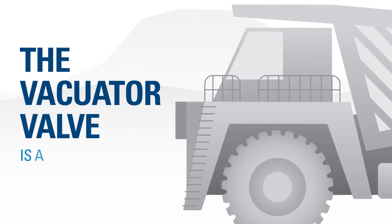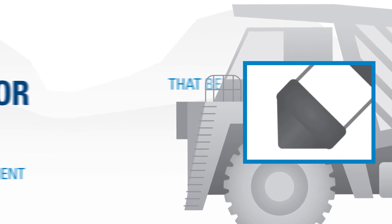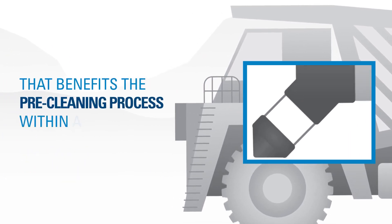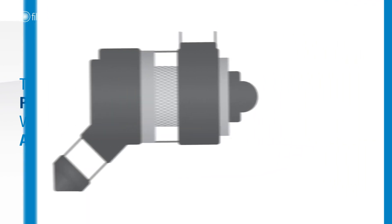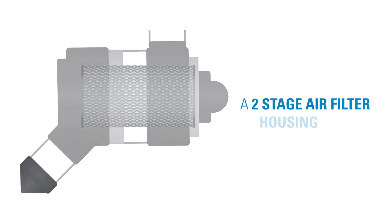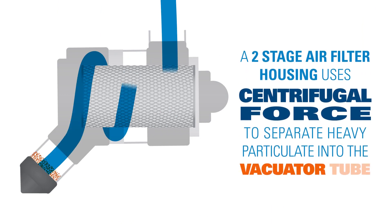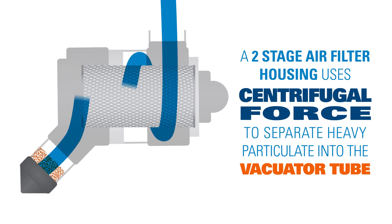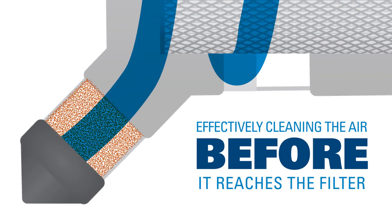The VACUATOR Valve is a small but critical component that benefits the pre-cleaning process within a two-stage air filter housing. A two-stage air filter housing uses centrifugal force to separate heavy particulate into the VACUATOR tube, effectively cleaning the air before it reaches the filter.